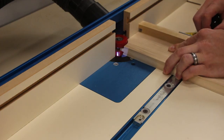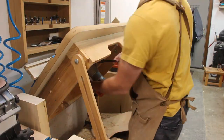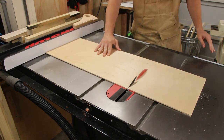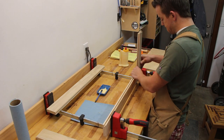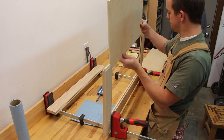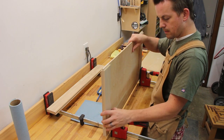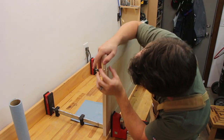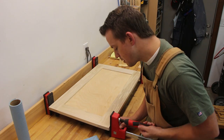The next step was to build the flat panel cabinet doors. These were a simple craftsman style flat panel design that I routed into the edges of the door frame using my rail and stile bit set. The panel then floats inside the groove. I glued up the doors and then drilled the holes for the hinges.